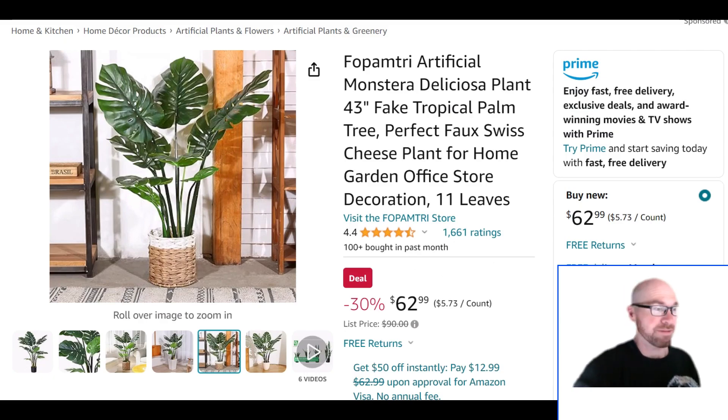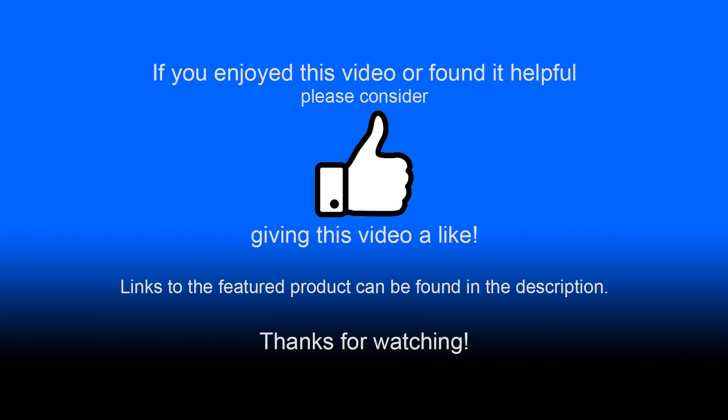This was just a quick overview — something that might brighten up your mood in the middle of winter. Hopefully you found this video helpful. If you did, don't forget to give it a like — it does help. Thanks for watching.